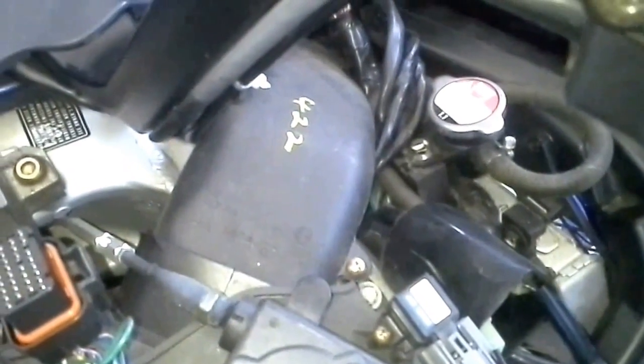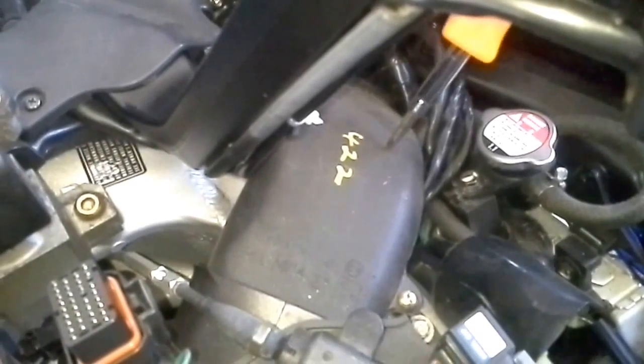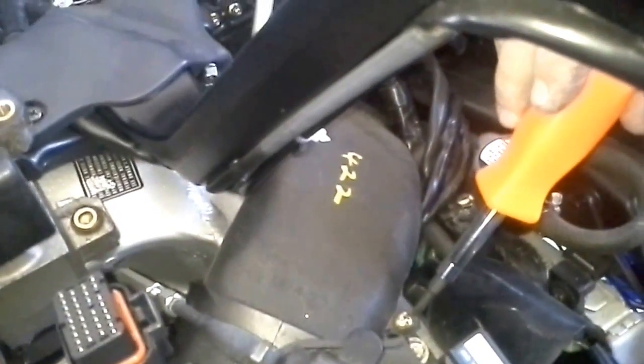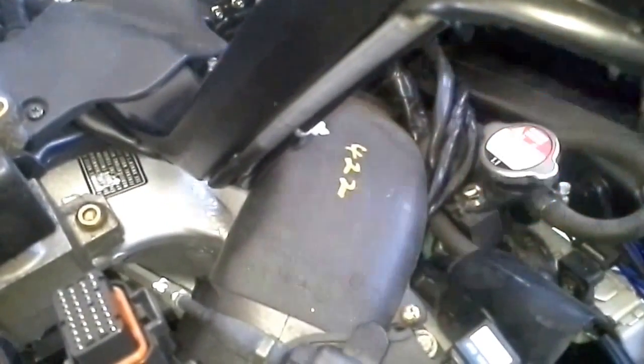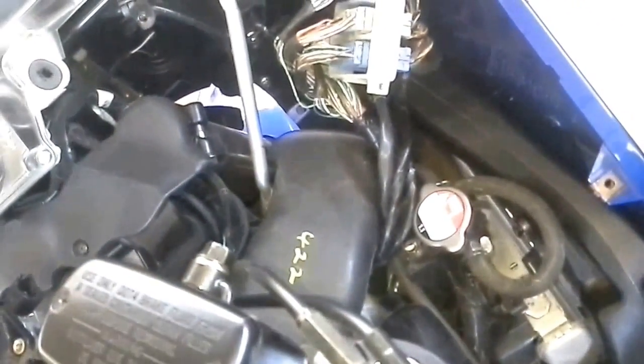The next thing you're going to see us doing is the air breather pipe. See the 422 there? That right there is it — just a one little Phillips head screw, no big deal. It only fits one way, guys — can't mess that up. But that's your air breather, just in case you were wondering.